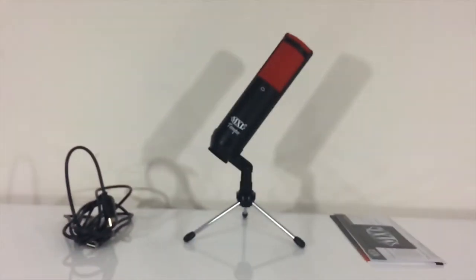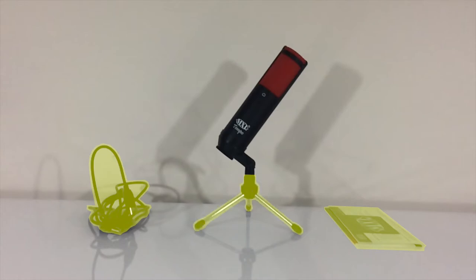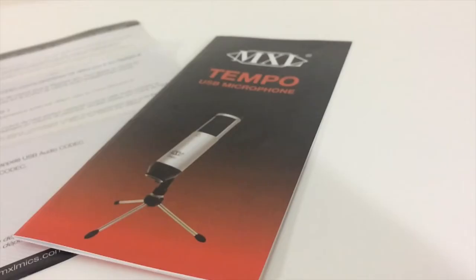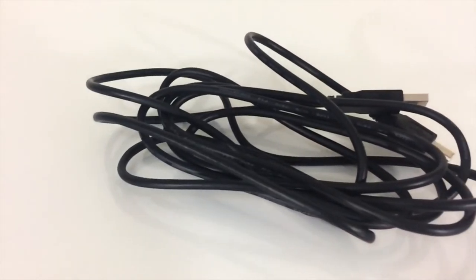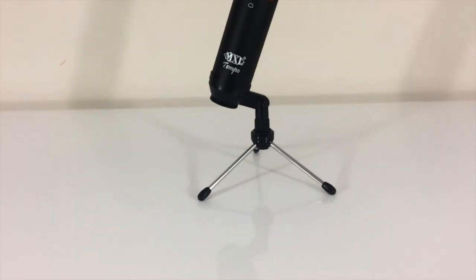Now let's check what's in the box. This package pretty much consists of five different things: your standard paperwork files, USB cable, tripod, shock mount, and of course the microphone itself. The paperwork is just your MXL branding business card, a manual, and generic safety instructions. The USB cable is pretty much straightforward with its input and output.